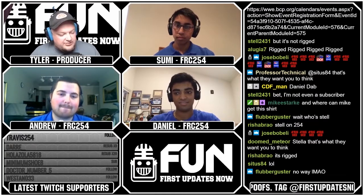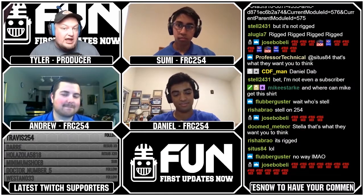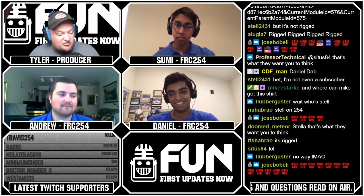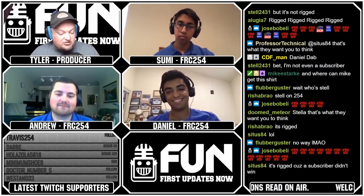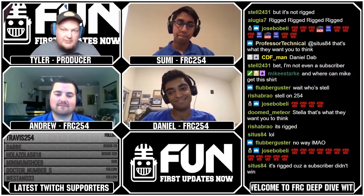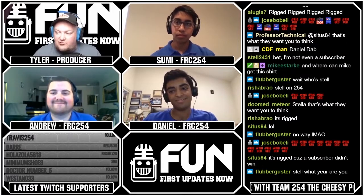We're going to have a third t-shirt giveaway, thanks to 254, and that's actually going to be on YouTube. When we upload this video, there'll be instructions — we'll also post it on our Discord. That'll be your chance to win a 254 shirt — a third opportunity whether you're watching live or later. Thanks again to 254 for doing the giveaways and being great guests.